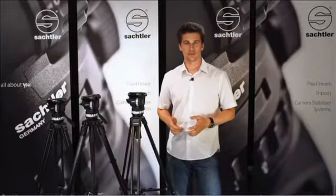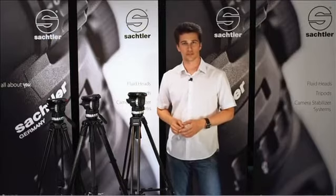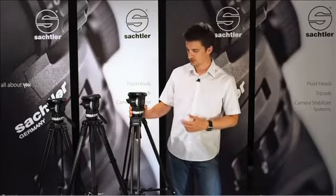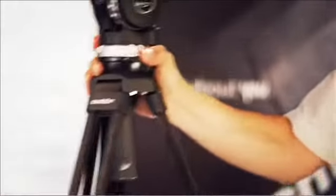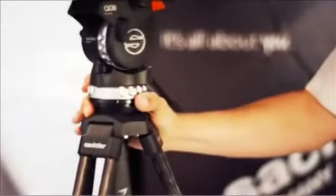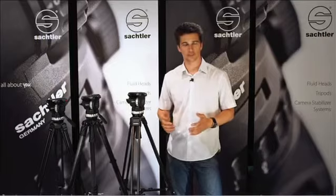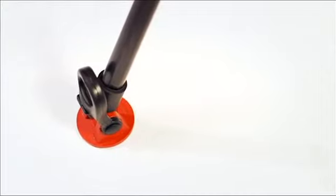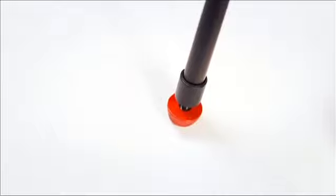The ACE-L is available with carbon fiber legs in two different versions. Here we have the ACE tripod 75-2CF, which is 500 grams lighter than the ACE-M system. Carbon fiber has the additional advantage of increased torsional stiffness. The mid-level spreader version is shipped with Sachtler rubber feet for maximum stability, while the aluminum tripod of the ACE-M comes with rubber feet with retractable spikes.